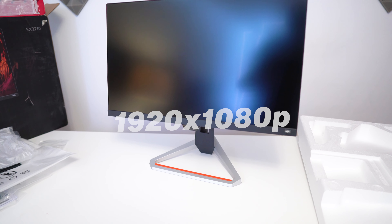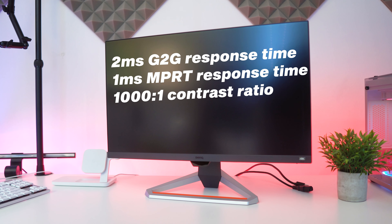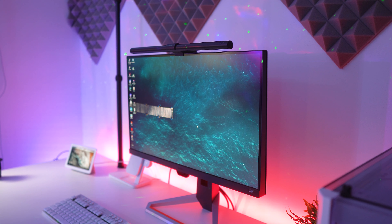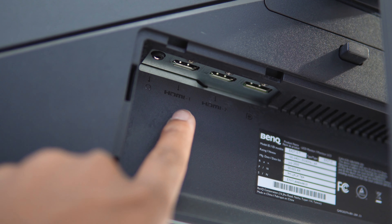Now let's get all the specs out of the way. The BenQ Mobiuz EX2710 offers a 1920x1080p resolution, a 2ms GtG response time, and a 1ms MPRT response time when using the blur reduction mode. It also has a 1000:1 contrast ratio, a good brightness level, 178x178 degree viewing angles, and a standard 99% sRGB color gamut — good for content creation. For connectivity there's one DisplayPort 1.8, two HDMI 2.0 ports, and a headphone jack, all for $299.